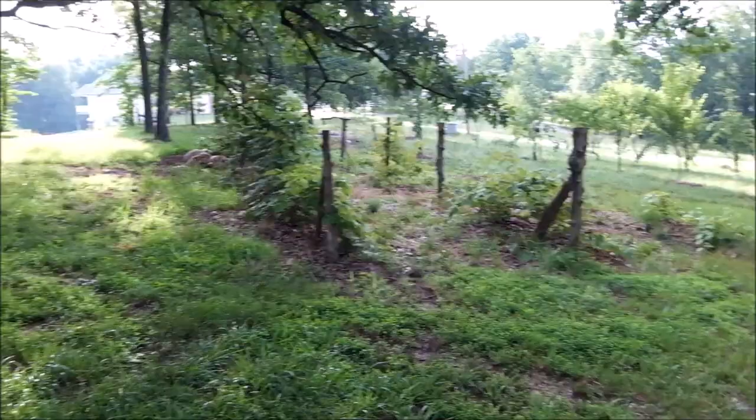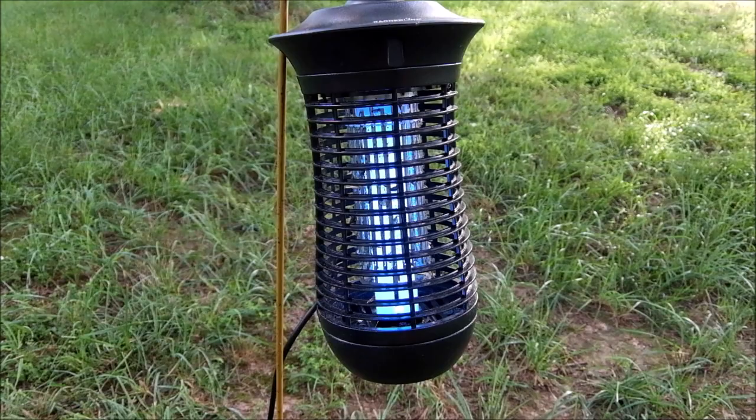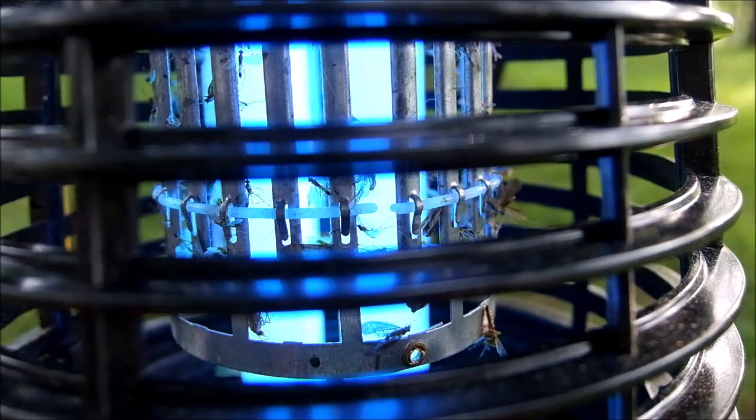The big culprit in orchards is the codling moth. Everybody knows that moths are attracted to light, and these work pretty well. It's not a net grid, so it's pretty hefty. I'll use my leaf blower to blow it out once in a while.